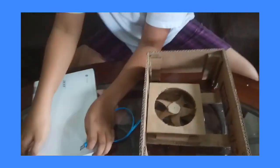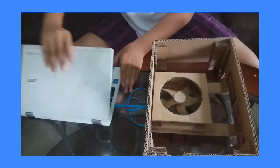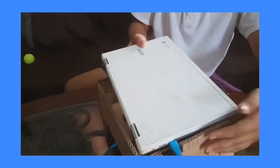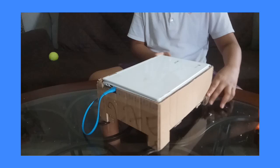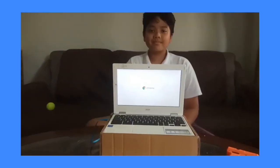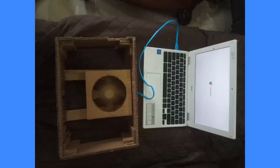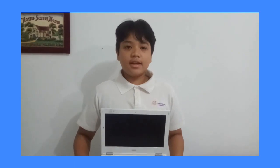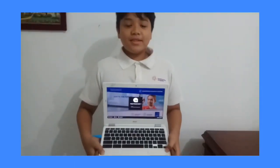The last step: connect the USB cable to the laptop so that the fan will function. This is the result of my project. Try this at home. Thank you.